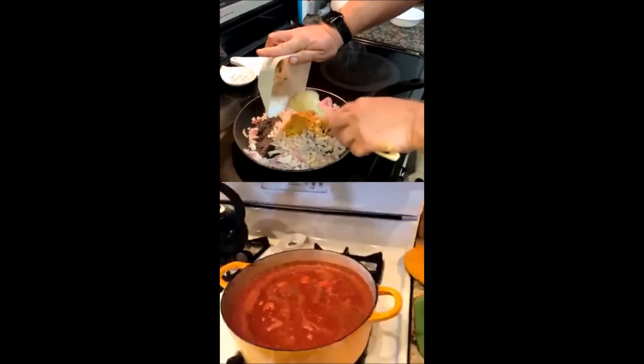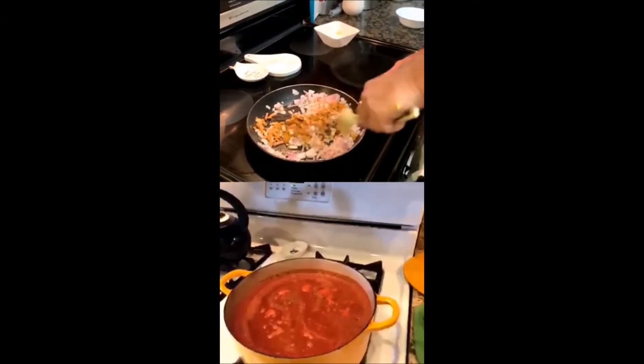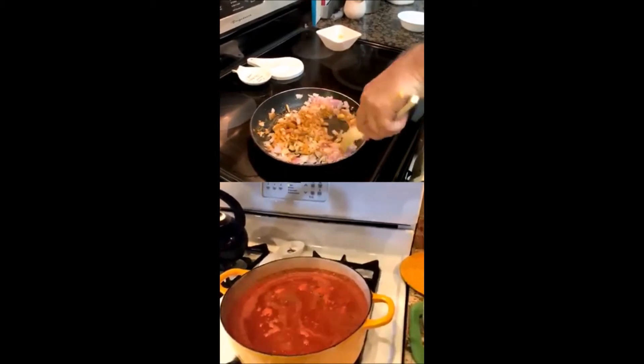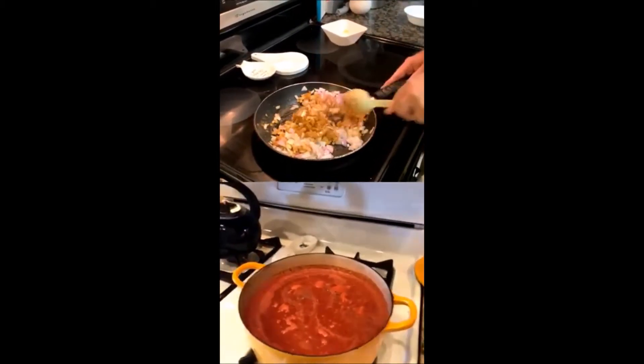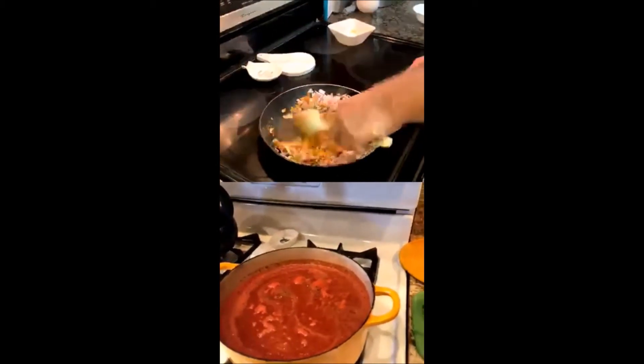So now we've added the dry herbs. My recommendation whenever you have anything with dry herbs is to sweat your vegetables first, then go ahead and add your herbs to the pan. You're going to get that nice aroma you're looking for. You'll be cooking them for about 30 to 40 seconds, and at the very end when you add your acid, you're going to bring out the flavors.